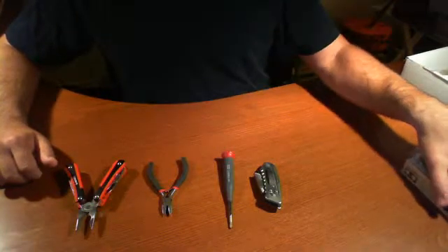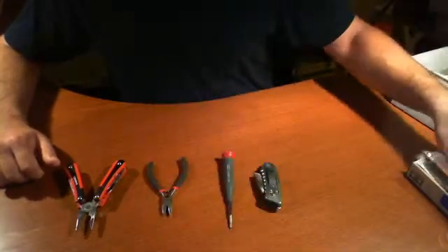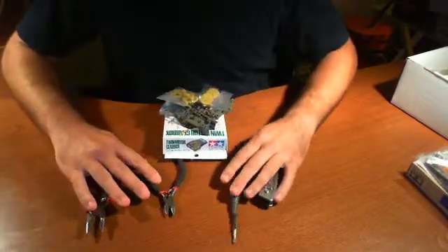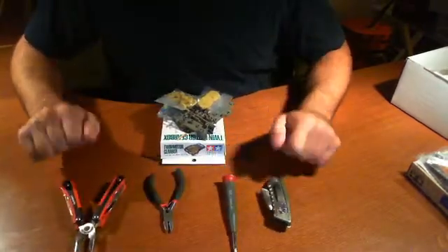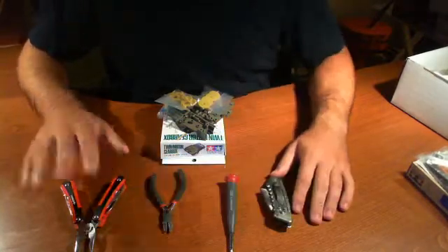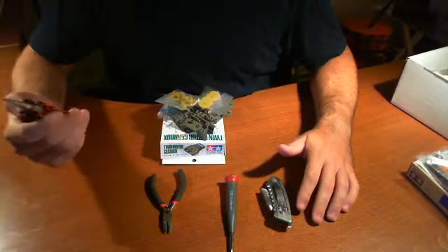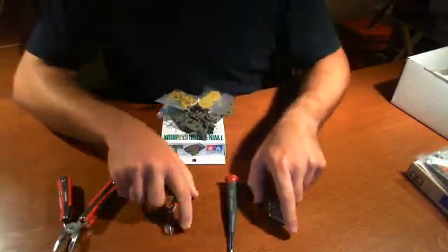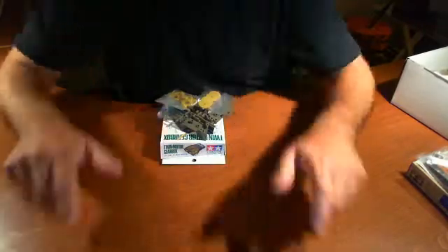According to the assembly guide, the first thing we need to do is build the gearbox. These are basically all the tools we're going to need: a utility knife, Phillips head, probably some wire cutters, and a multipurpose tool. I always have this handy just in case — makes it easier so I don't have to start fumbling around for tools. We're just going to put these off to the side.